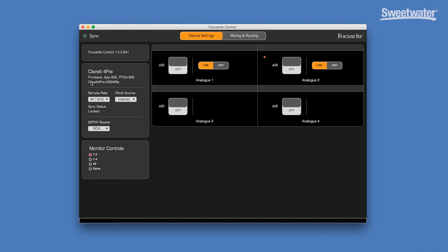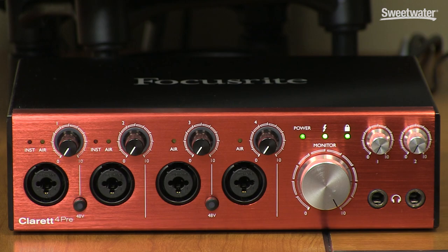The left-hand side of the window is where we manage sample rate, clock source, and the S/PDIF source. We have sample rates up to 192 kHz with 24-bit resolution, and our clock source can be internal, S/PDIF, or ADAT. Our S/PDIF source can be either the RCA inputs, or we can select the optical input if we prefer. You can also designate which of the outputs are going to monitors, and this allows their level to be controlled by the front panel volume knob. That's really all there is to the control app — it's very simple, very easy to use, and you don't have to worry about any latency settings because with that Thunderbolt connection, the Claret 4Pre is so fast.